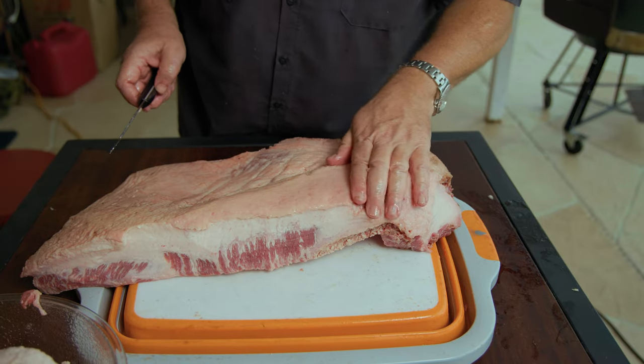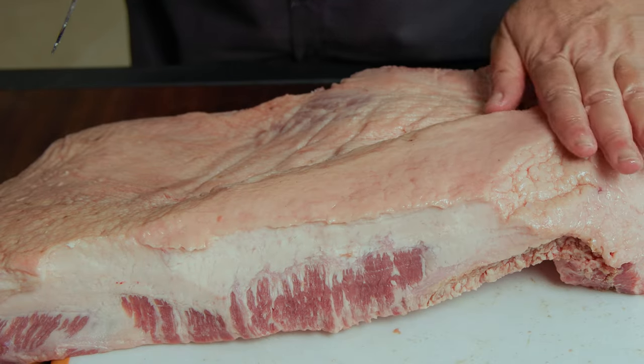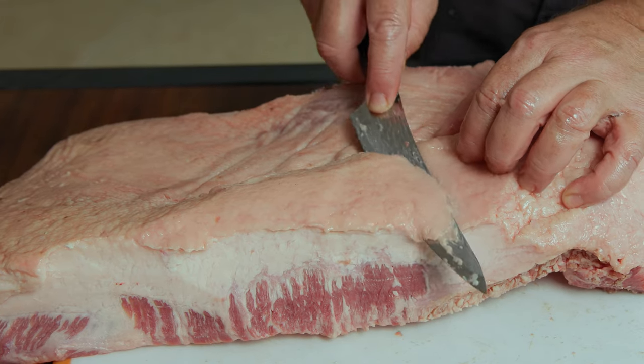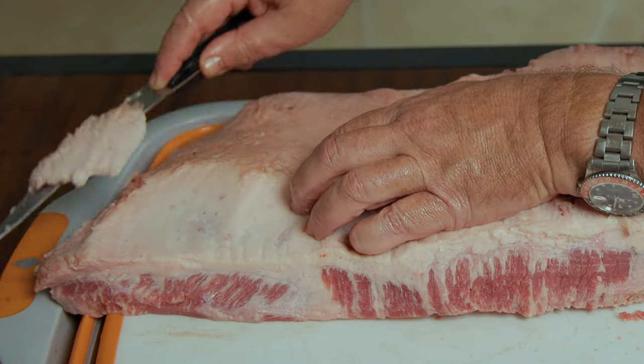Now this side is the bottom — it has the fat cap. We want to trim this down to about a quarter of an inch. We only want about a thin layer of fat still on here to protect the brisket as we cook, because on a Big Green Egg it's going to put the fat cap down. The more you do this, the more you'll get used to it and the easier it gets. It's kind of daunting at first, but you can do it.